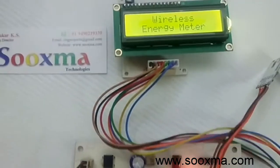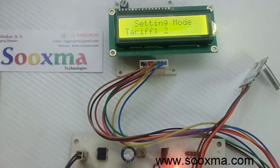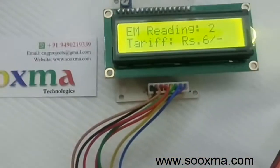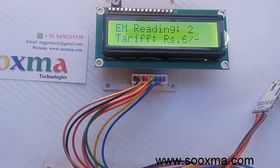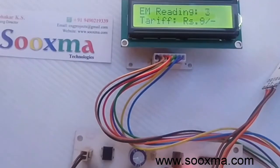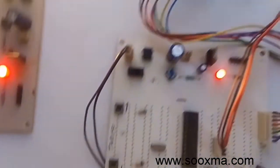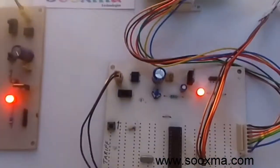Let me change the value again and keep it as three rupees. So now two units into three rupees is six rupees. After powering on the transmitter and the load, the tariff should be multiples of three rupees. The reading has become three and three into three is nine rupees. In this way you can change the tariff based on your energy consumption tariff rates in your locality.